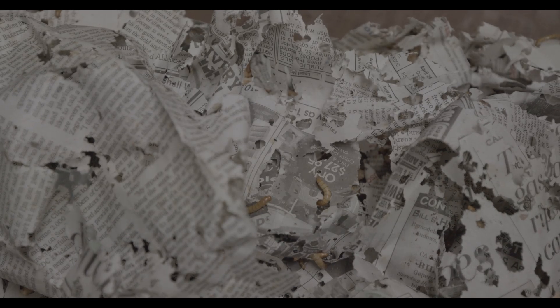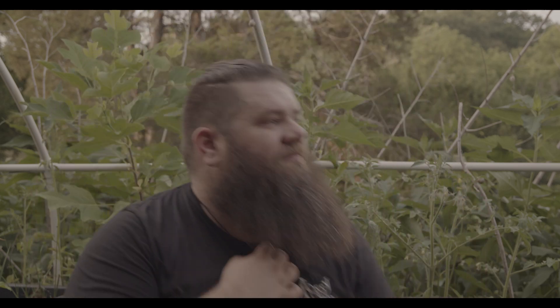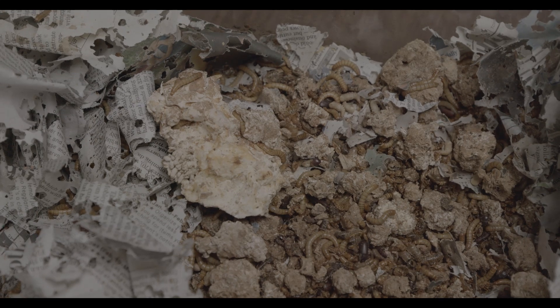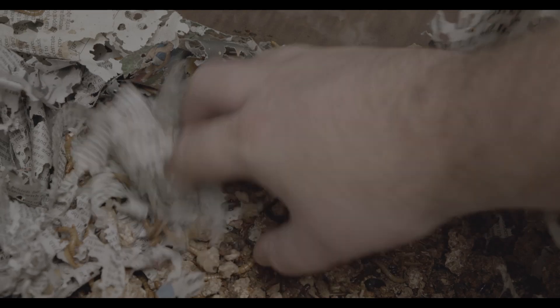My best experience so far has been with mealworms. They offer pretty much the same life cycle, but they're not as aggressive towards each other, so they can be raised a little bit better together. You still want to remove the beetles. But beyond that, they have a much more condensed life cycle — down into weeks instead of months. And they really churn through the substrate.